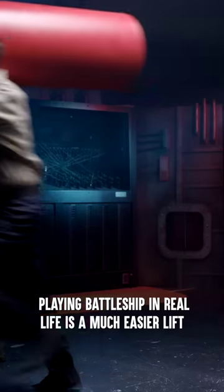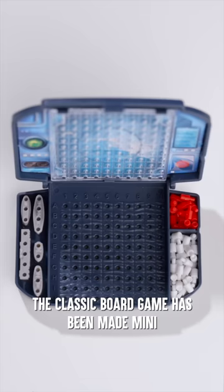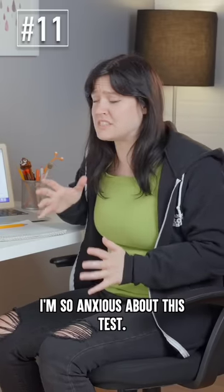Playing Battleship in real life is a much easier lift with the world's smallest Battleship. The classic board game has been made mini, so you can challenge your friends wherever you go.